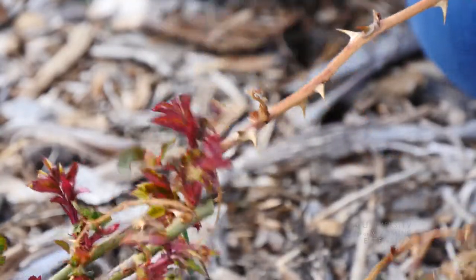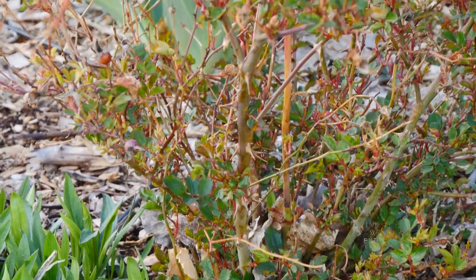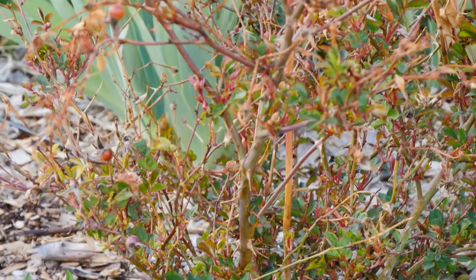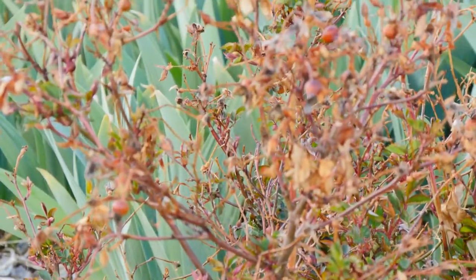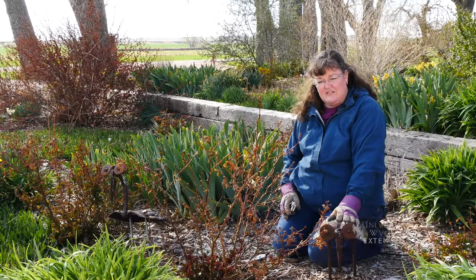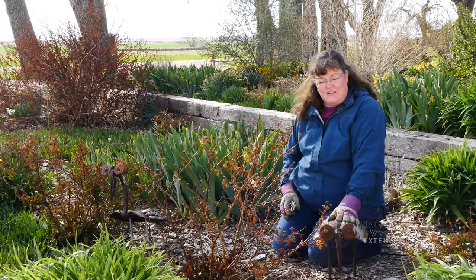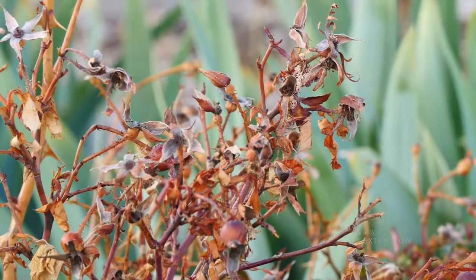That will allow all of the energy coming back into the plant in the springtime to go directly to those leaves, and it will prevent any disease organisms that have started in the dead material from getting into the live canes and spreading any kind of disease, and potentially protect the plant from any insects that might have inhabited the canes through the winter months.